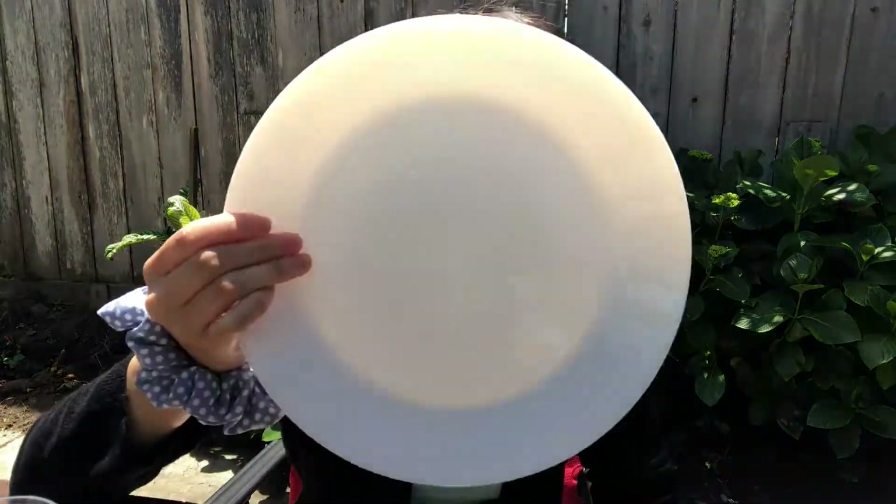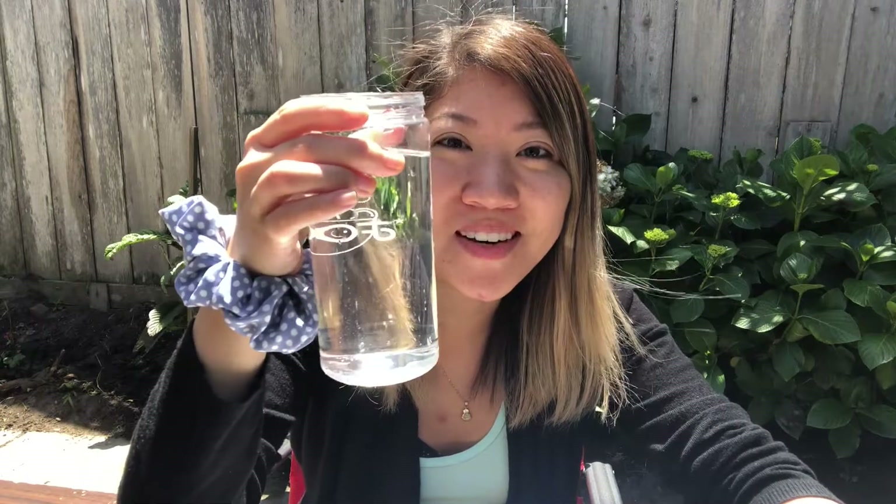Hi you guys! I have another fun experiment for you guys. It's really simple — you only need three things: a glass plate, a black dry erase marker (black works the best, but red also works; green and blue not so much, so black is the best one), and some water.